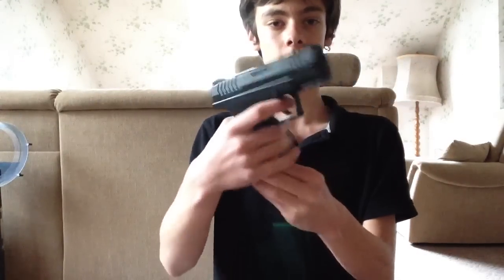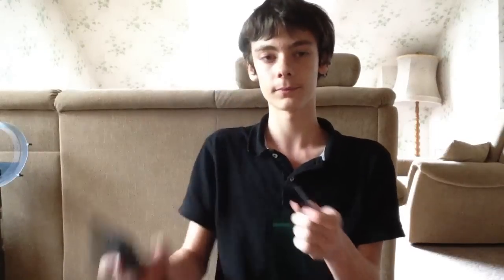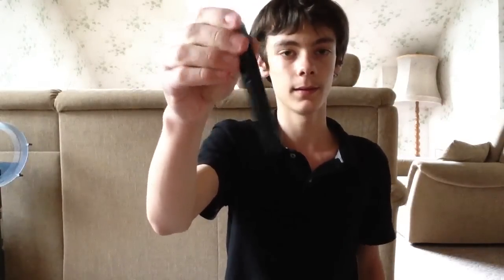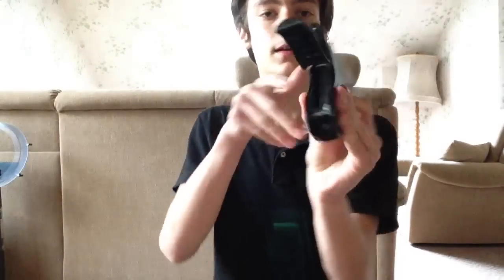Here's the gun. Here's where the CO2 goes, here's the trigger, and the safety — right now it's on safe. Let me put it on fire. That's without CO2 because I'm not going to put a CO2 in it right now. Here's the clip — it holds 19 steel BBs. Let me put the clip back in. To put the CO2 in, you push back here, pop that open, and CO2 goes in there. It's a 4.5 millimeter BB gun.